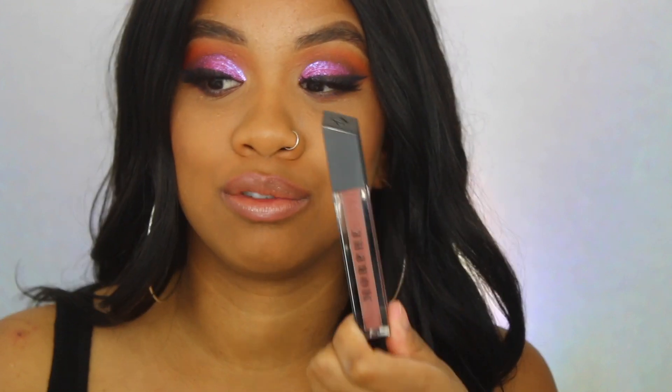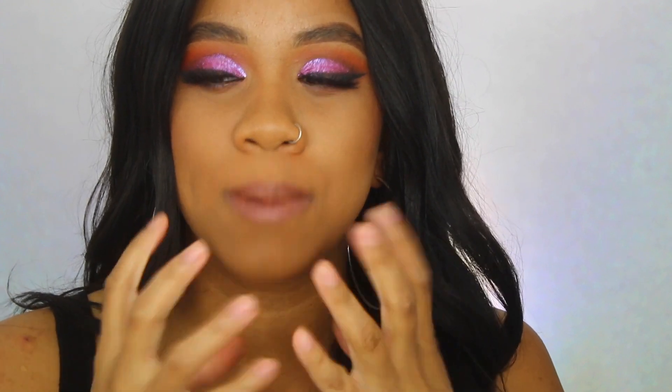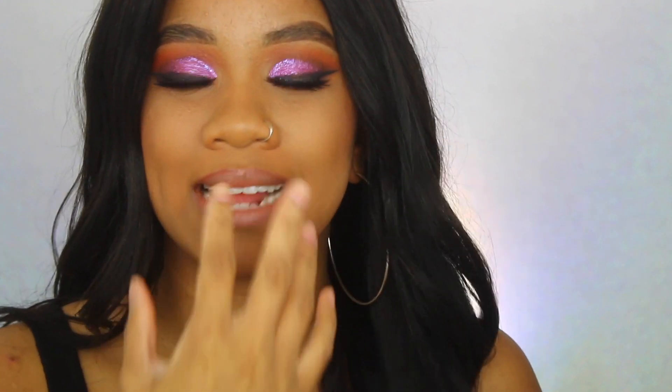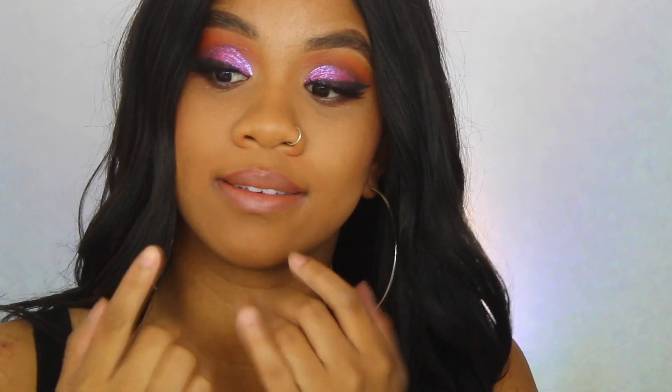My final thoughts: I love it. For eight dollars, this packaging alone just gets me — it's so nice. And honestly it's not really tacky, which I really appreciate. I absolutely hate when a lip gloss feels sticky or your hair gets stuck on your lips, and I don't feel that with this lip gloss at all, which is amazing.